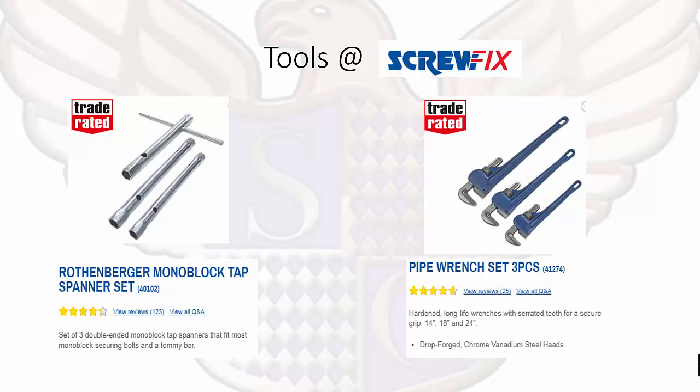We have a monoblock tap spanner set and a pipe wrench. These are not specific to the electrical trade — you may come across them in different trades. For example, a pipe wrench will also be used by plumbers for pipe work.